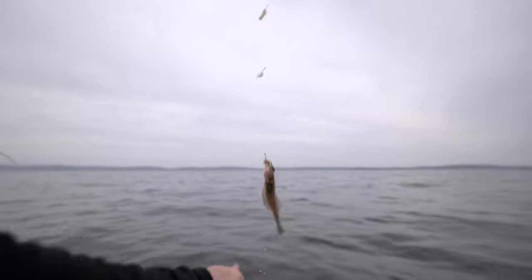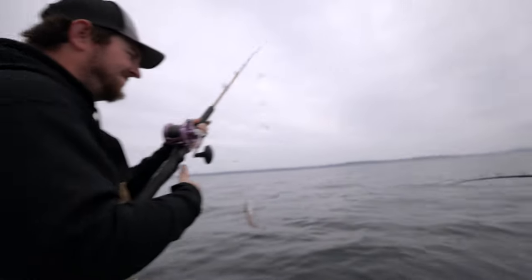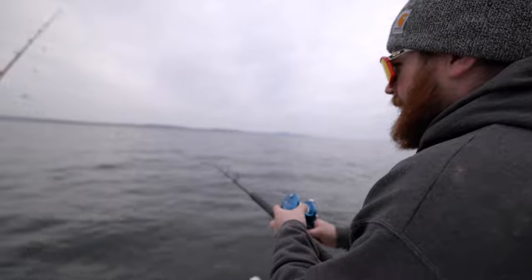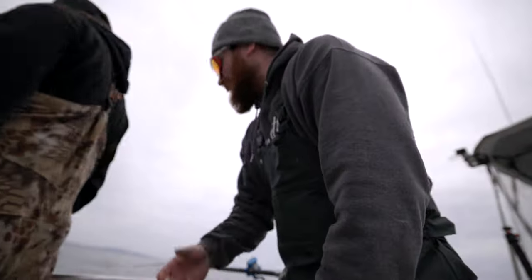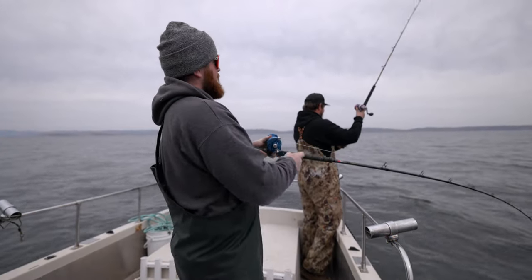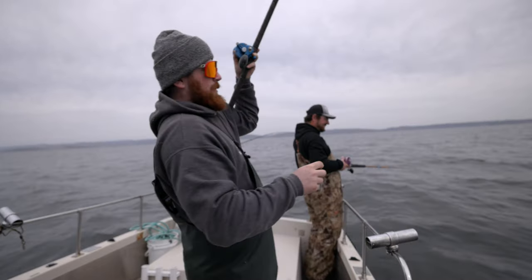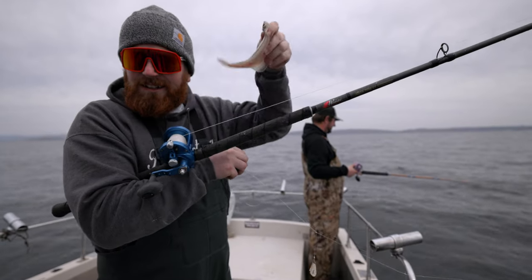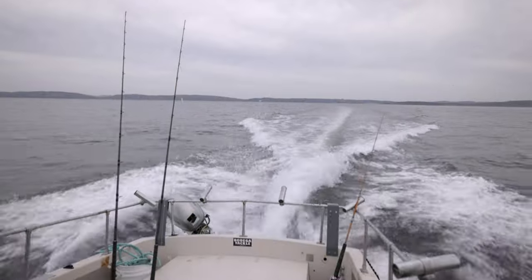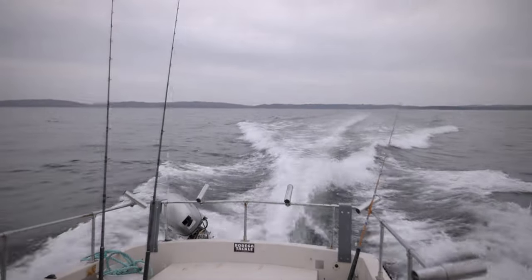Oh yeah, look at that sand dab! Last time I touched one of those things it latched onto my thumb. I was gilling a giant lingcod, showing fish and game all the fish, and I reached out and felt something crush my thumb. Stuck my hand out and there was one of those giant ones wrapped all the way around my thumb. Another one — not a giant, but it's a dab. Things are getting crazy.